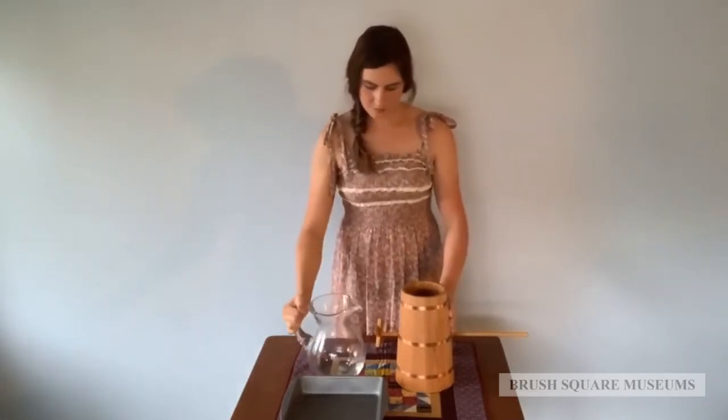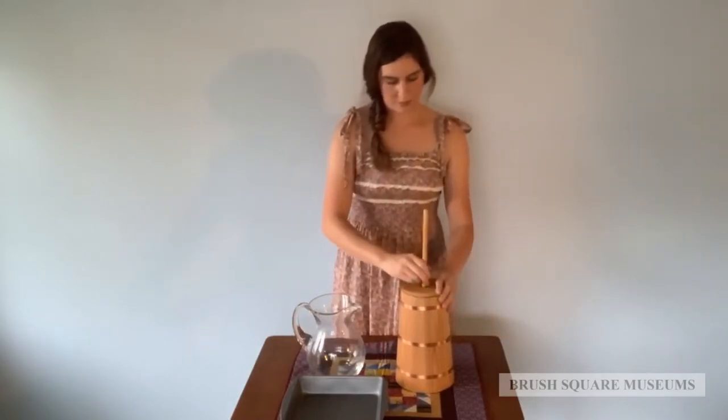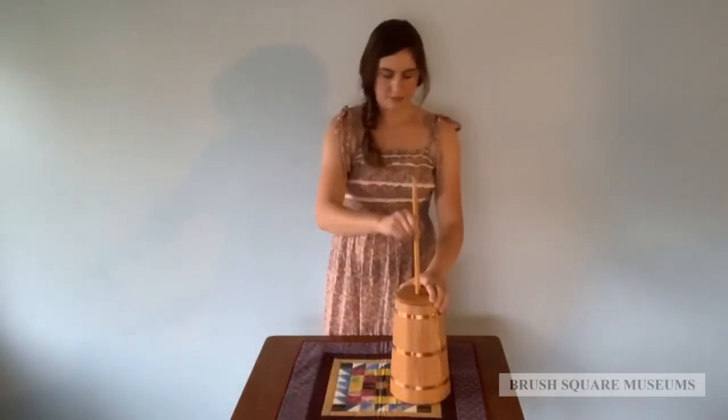The cap is placed on top and the motion commences. There needs to be a calm, consistent up and down movement created, incorporating a twist on the downward stroke. If one works too quickly, the butter will be created faster at the cost of losing fat to the buttermilk.